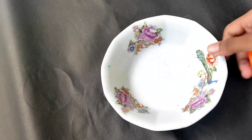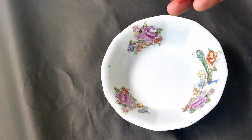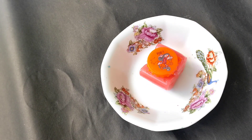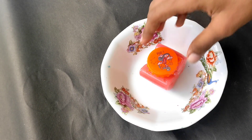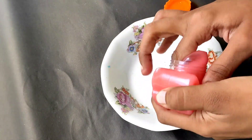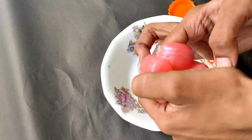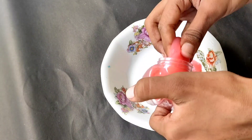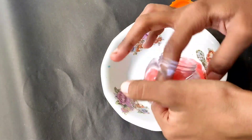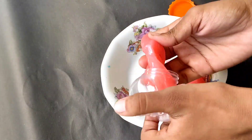Hi friends, I am going to do slime mixing. I already mixed this slime in a bottle in a butterfly shape. I am going to mix it very soft on the channel. I am going to mix it in a bowl and mix it with detergent powder.